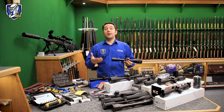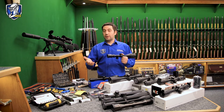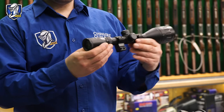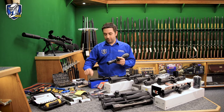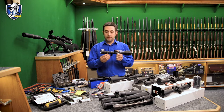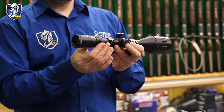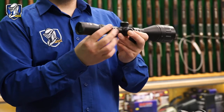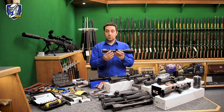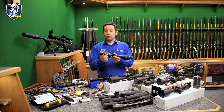Popular variable power scopes would be like a 3x9x40 or a 3x9x50. After the 3x9s they jump to 3x12s or 4x12s — so this one in my hand is a 4x12x50. The extra number basically means it's a variable power scope, so you can zoom in. Your entry level power is 4x magnification, but as you increase this wheel here, it increases your magnification all the way up to 12x. You can set it on 6x, 7x, 8x — whatever suits the distance you're shooting at.